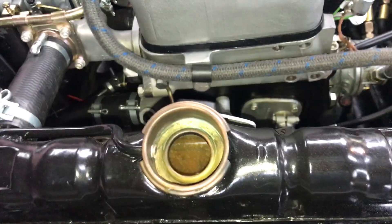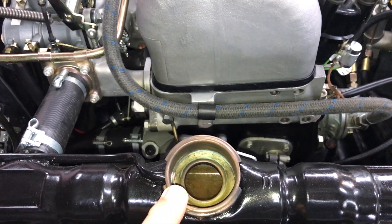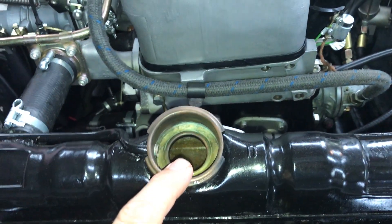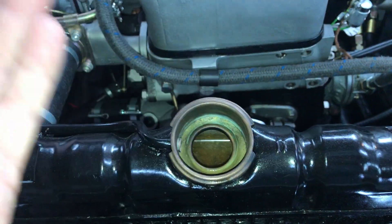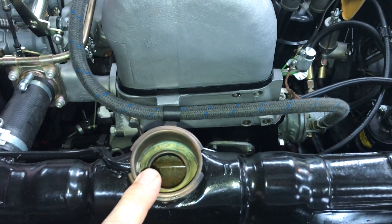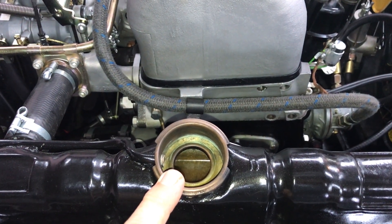What you're doing is watching for the point where the bubbles start to purge themselves. You'll notice the water level will rise up — you don't want it to rise up to the point where it starts to come out and eventually makes a small geyser. That's why someone is watching the temperature gauge.